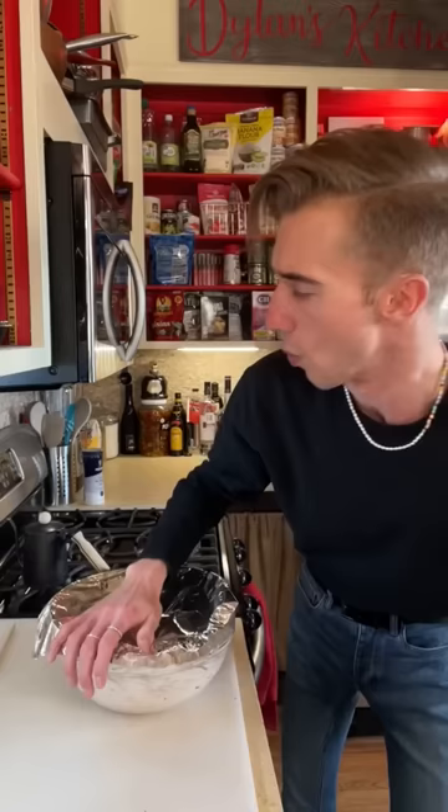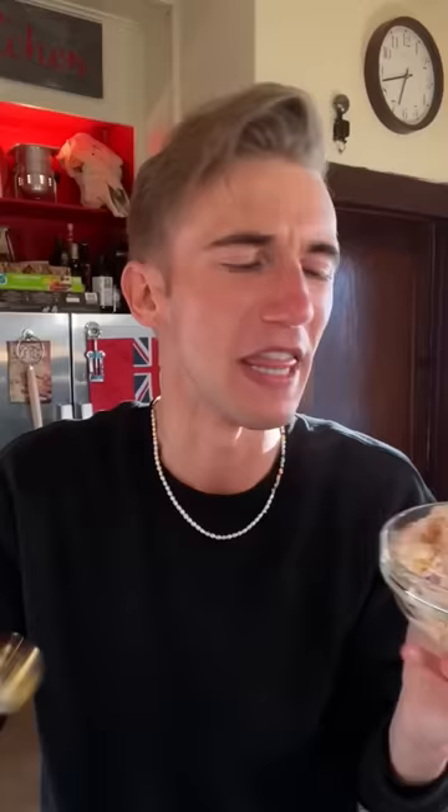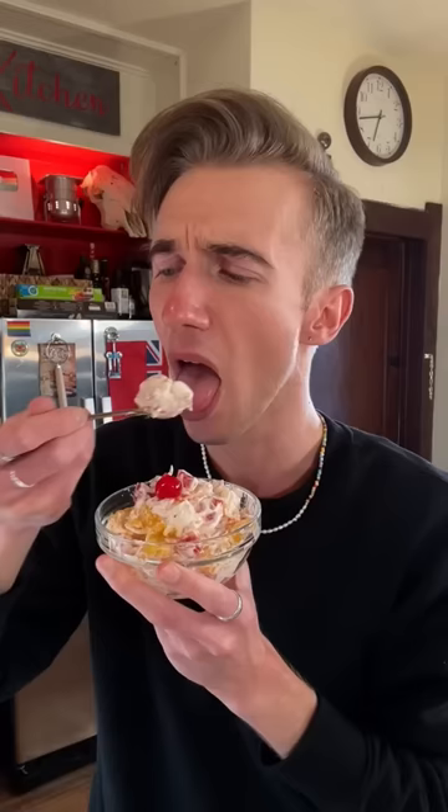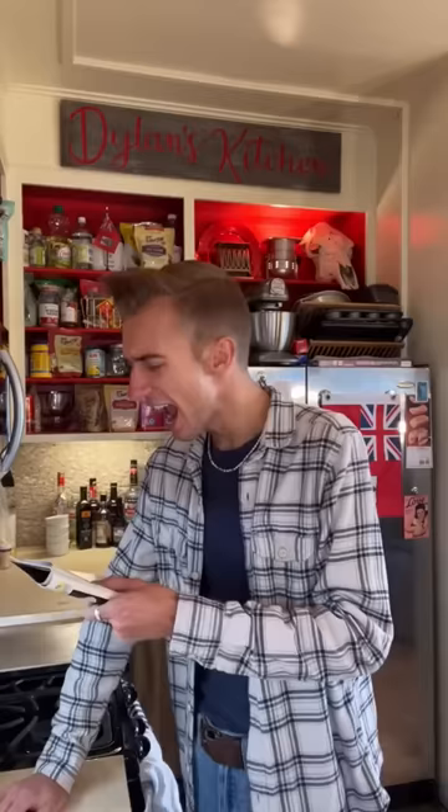You know, this actually looks pretty good. To the fridge. Once you're ready to serve, you fold in two cups of marshmallows — to the salad. This has to be the most 50s thing ever. Mmm. You know what? I like this one. It's quite pleasant.